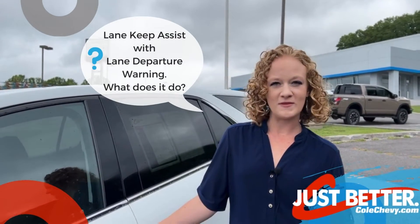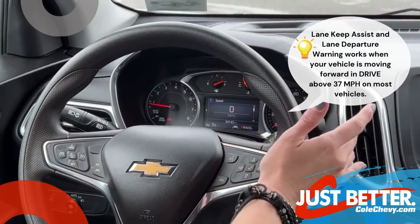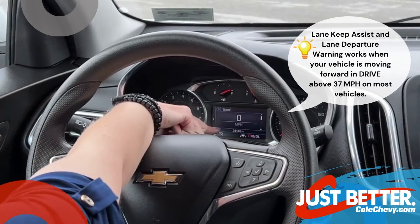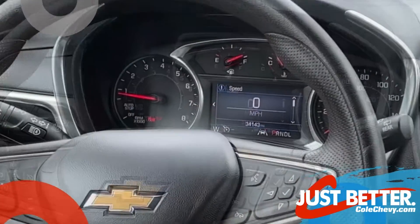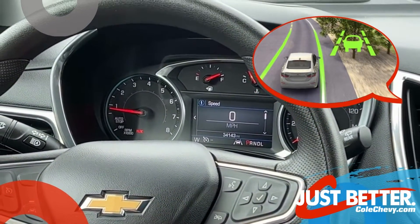I wanted to go over Lane Keep Assist with Lane Departure Warning. The way that Lane Departure Warning works is you have two indicator lines on the side with a vehicle in the center. When you are driving forward, it'll light up green, indicating that you are in both lines.